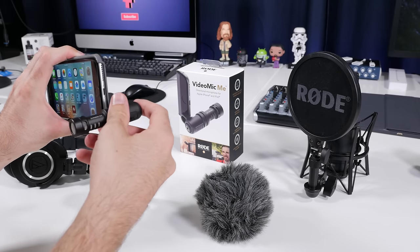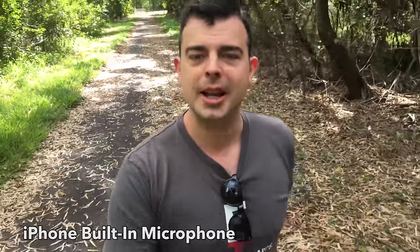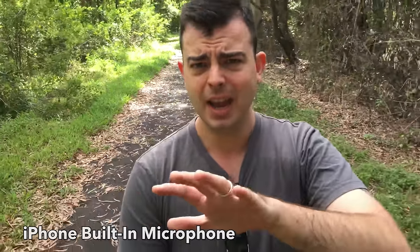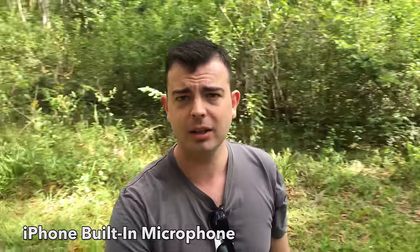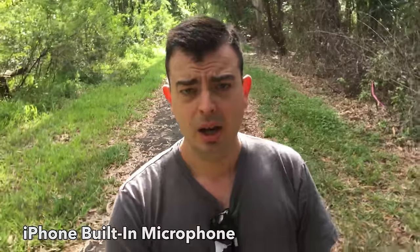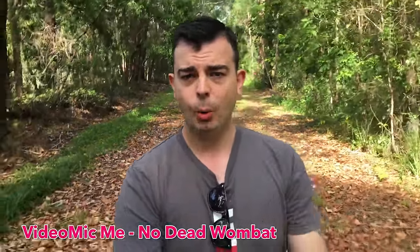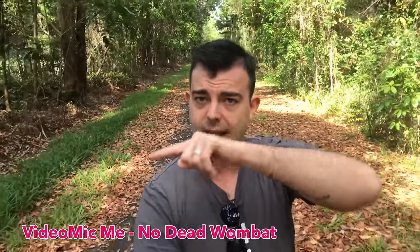But looks don't mean a thing if the sound is terrible, so let's get out into the field and see how this mic sounds. I'm out and about in the great Australian outdoors, and I'm using the inbuilt mic on the iPhone right now because we want to see how much noise this picks up. As you can hear, there are lots of cicadas over there in the bush. Now you are listening to the sound with the VideoMic Me. What you should hear is a more focused sound because this is a cardioid microphone, which means it has that heart-shaped pattern.